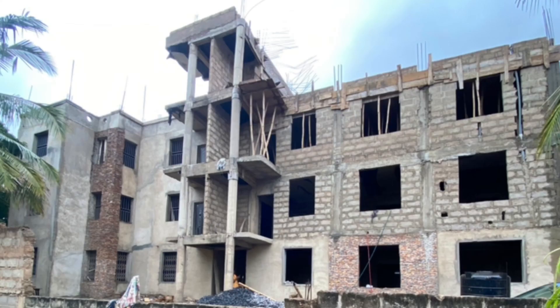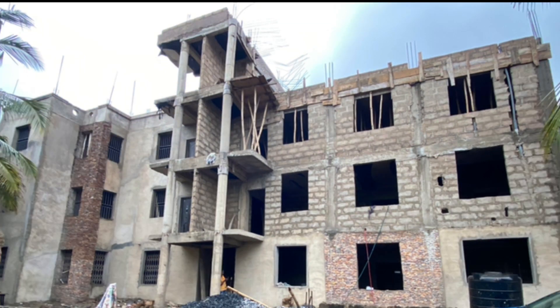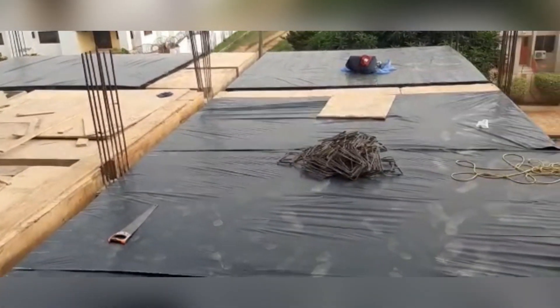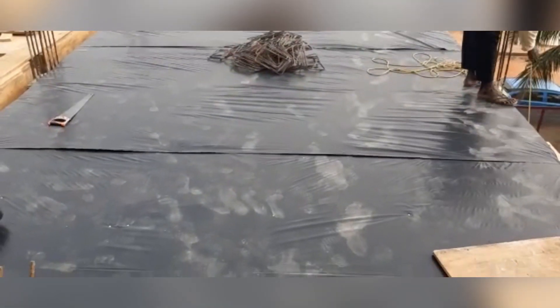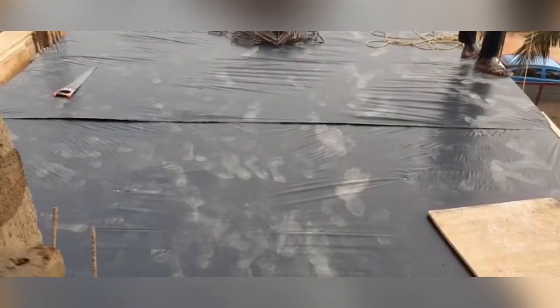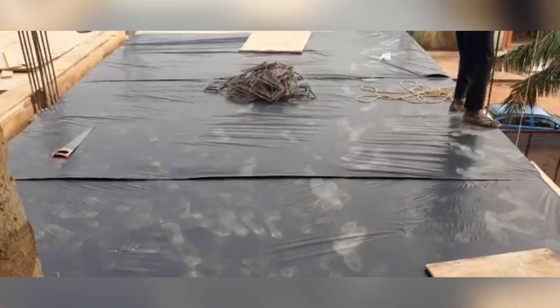Welcome to our video series 'Cost of Building in Ghana.' This is the 15th episode, so if you are new to this channel, I would encourage you to check the previous episodes so that you would appreciate where we've come from. In this episode, we'll be looking at the steel bending works for the two-bedroom section.